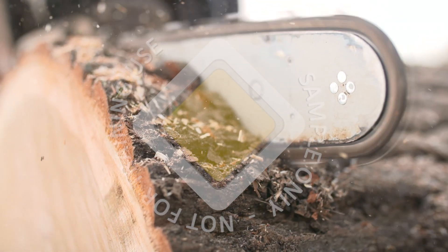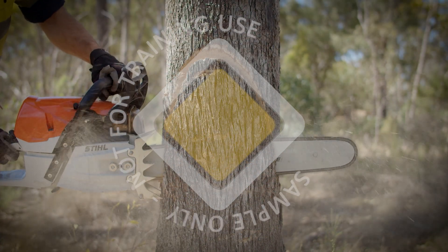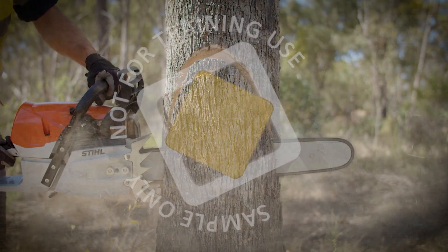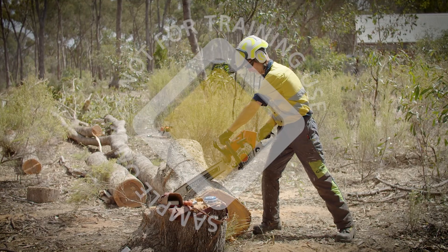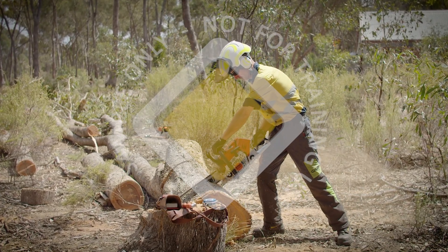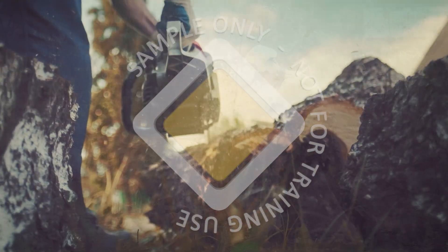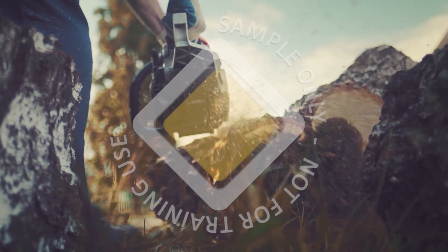Chainsaws are used extensively by a wide range of people in many industries. The chainsaw is of great assistance when fast cutting of timber is required, but if the chainsaw is not properly maintained, its potential for causing injury cannot be underestimated. In this program we will show you the features of a modern chainsaw and how to maintain them safely.